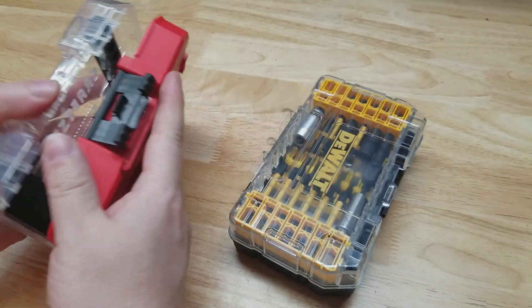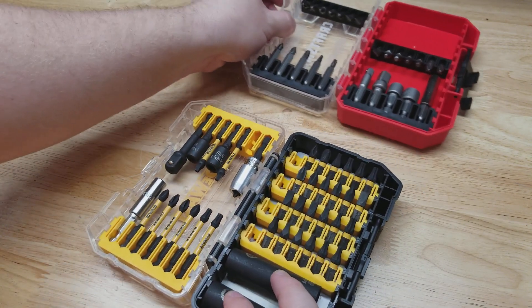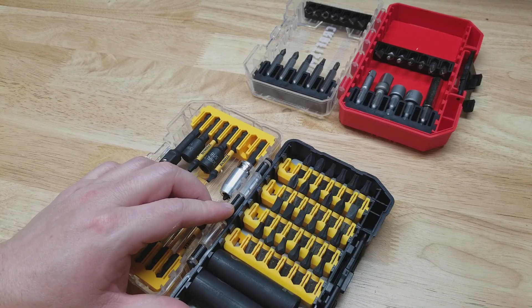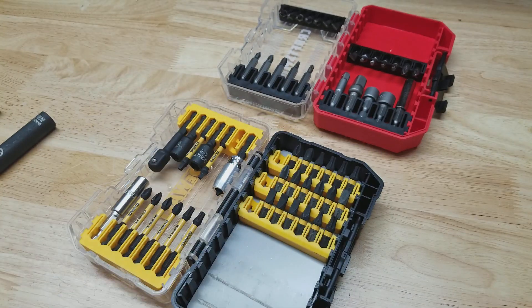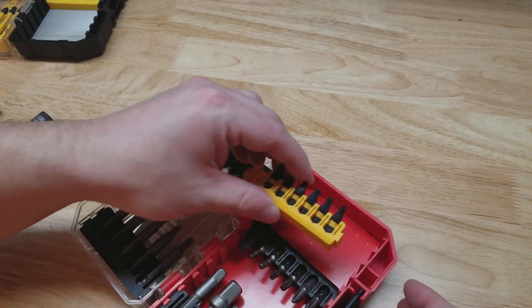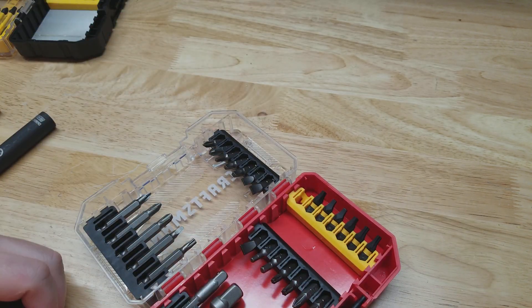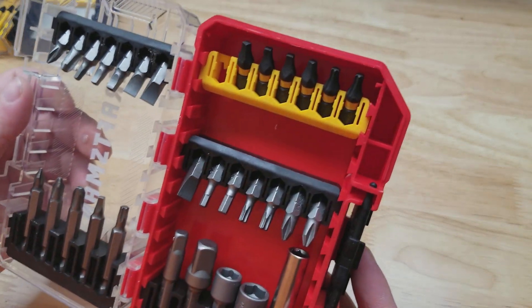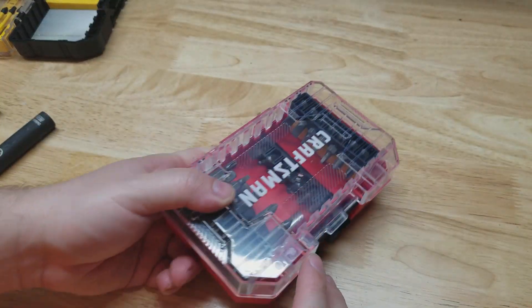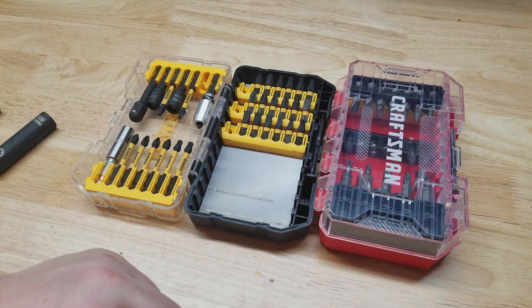Now let's look at the rails. There's more room in the Craftsman, so let's pull out one of the DeWalt rails and try it in the Craftsman to see if it fits. Look at that — bam, falls right in! Really nice that they are interchangeable and compatible with each other. Thanks for watching.